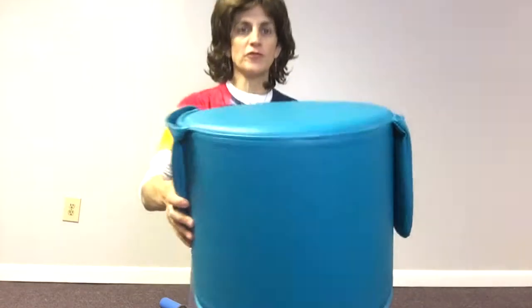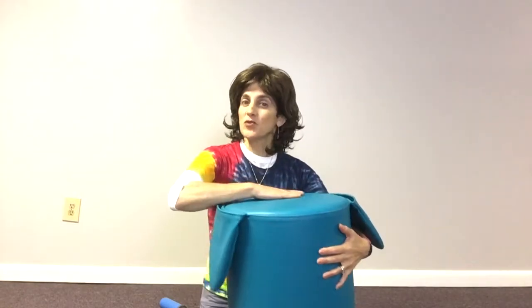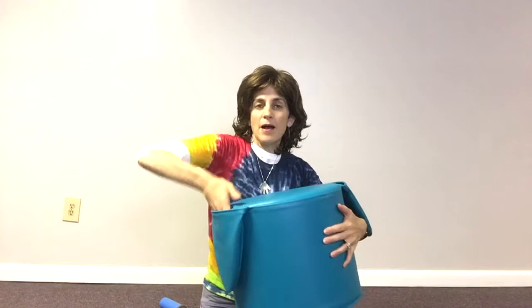It's a soft bolster covered with a nice vinyl, but it's kind of a soft vinyl so it's very comfortable to touch, very cool, and easy to wipe clean.